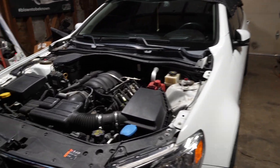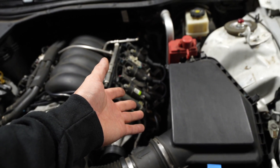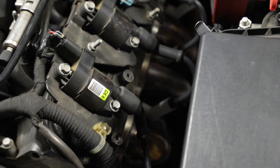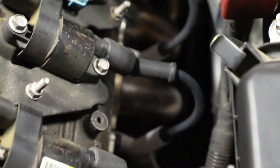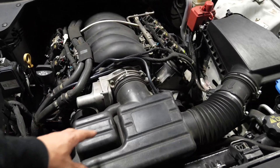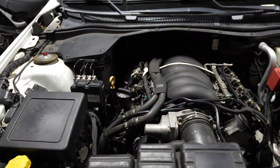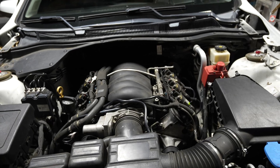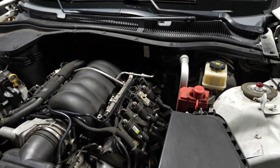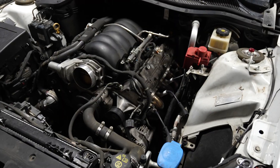We got the hood off and it looks completely stock besides some aftermarket spark plug wires and the headers, which still look very fresh — probably driven it once since they've been on. Now we're going to start removing the stock air filter, the intake manifold, and the fuel line. It's a little dirty so maybe we should pressure wash everything after it's all on.